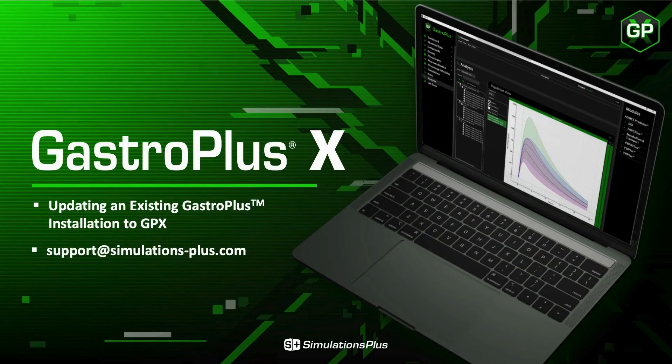Hi, my name is Jeff, and I'm a member of the Customer Care Team at Simulations Plus. This is a short video on GastroPlus 10, also known as GPX.